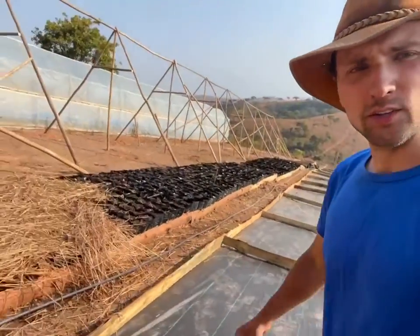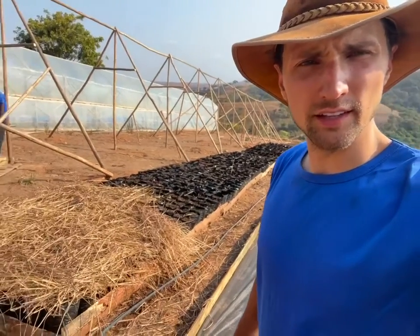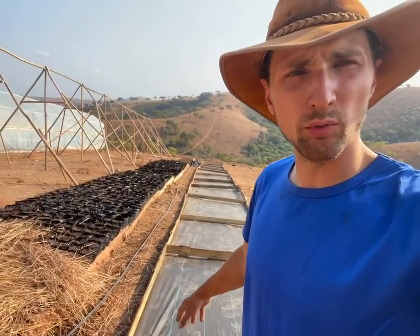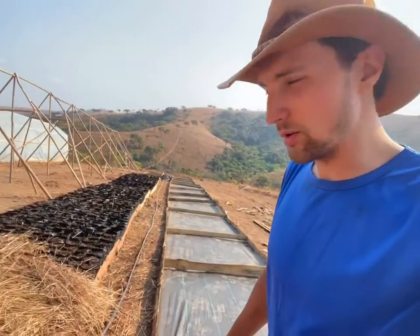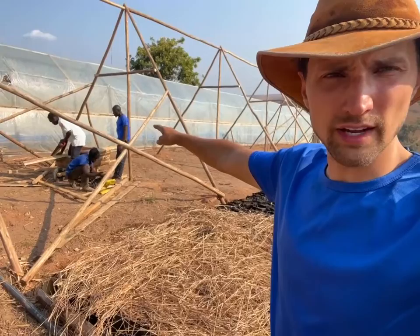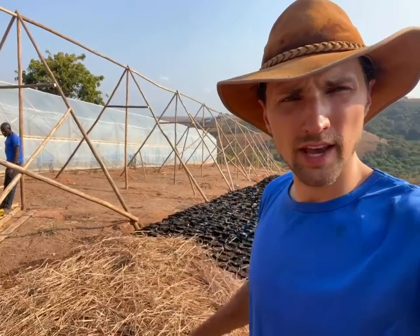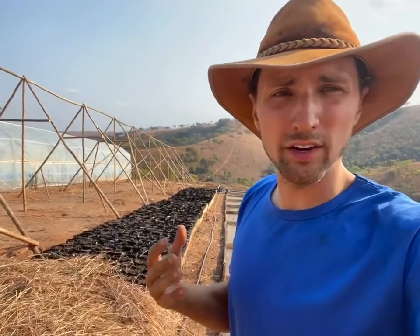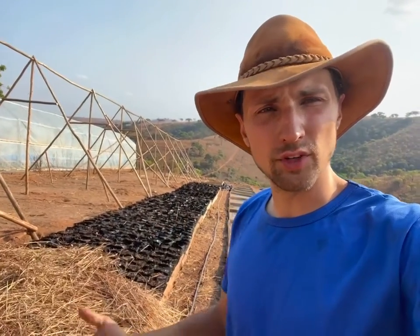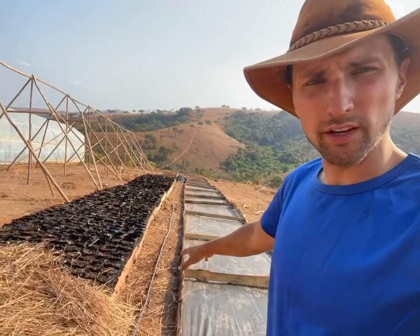Behind me you can see we laid down these two trays — these are ground trays specifically for rootstock seedlings. We sprout from the seed in this greenhouse here. It's a high humidity, slightly higher temperature greenhouse, and what that does is it assists with the germination process for the avocado seeds and allows for a higher success rate for germination.